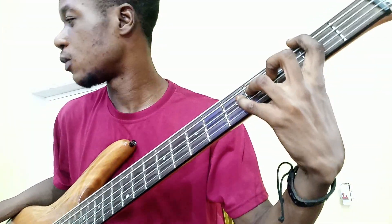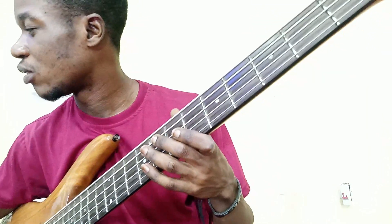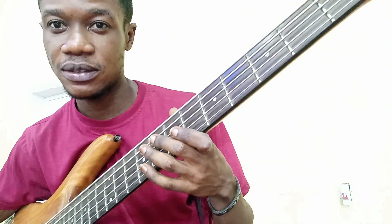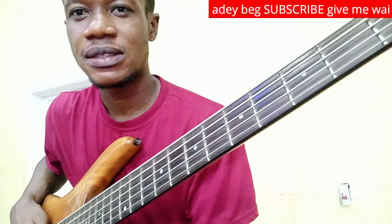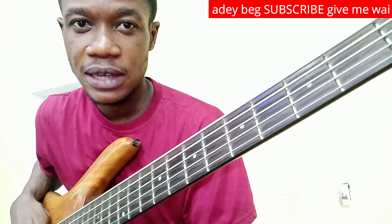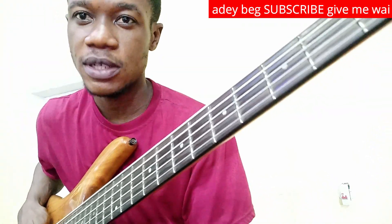That's basically the whole song — it will go back to the chorus and repeat like that. Let me play from the beginning. I'll be doing more covers, so I'd like you to click the like button and kindly subscribe to the channel. We'll meet next time. God bless you, thank you.